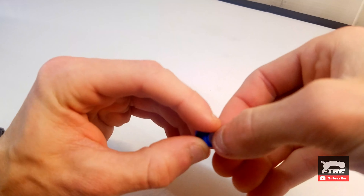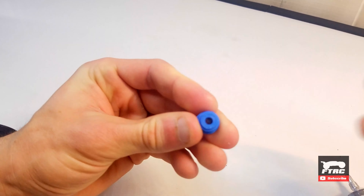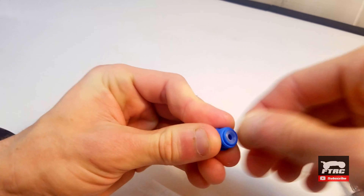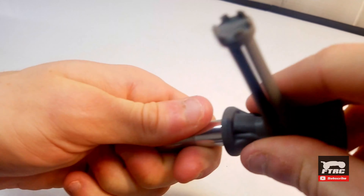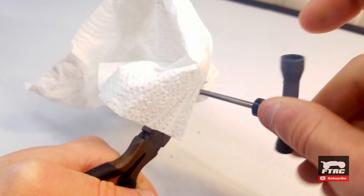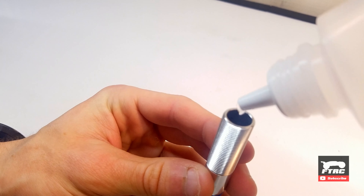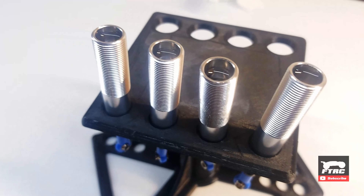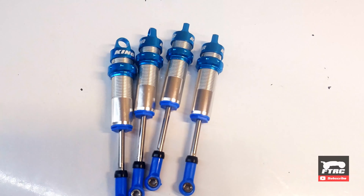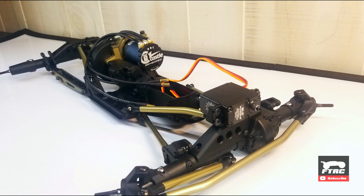The last thing I can do for now is assemble the shocks. Unfortunately, that's all I can do for now. I'm still waiting for the receiver before I can button up the electronics.